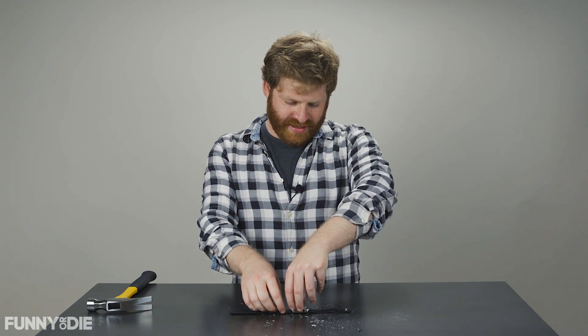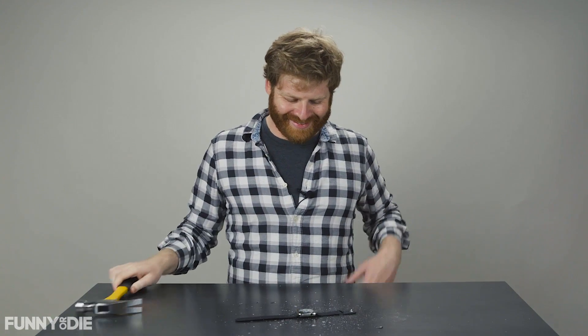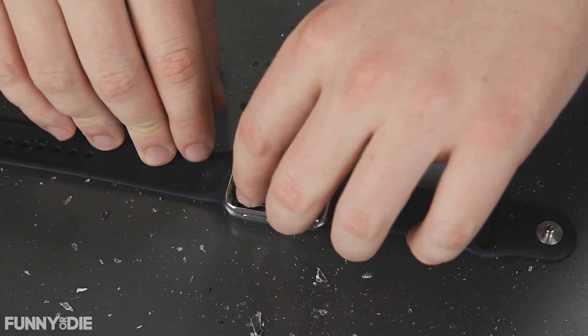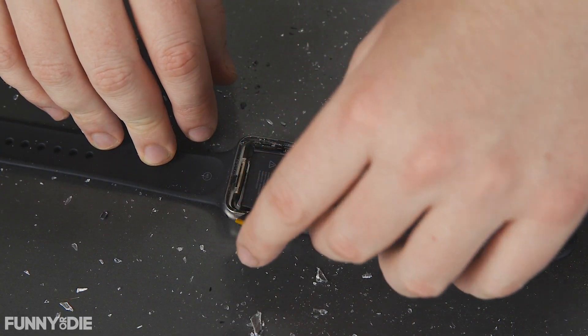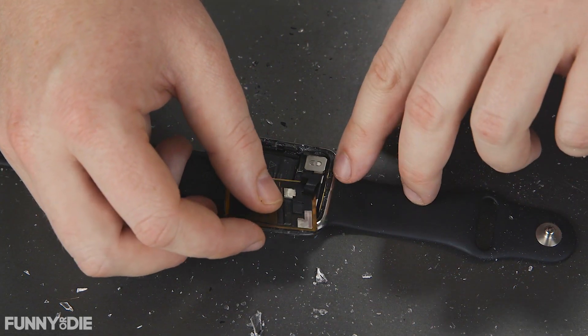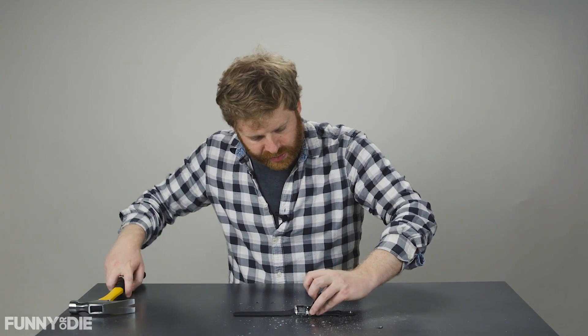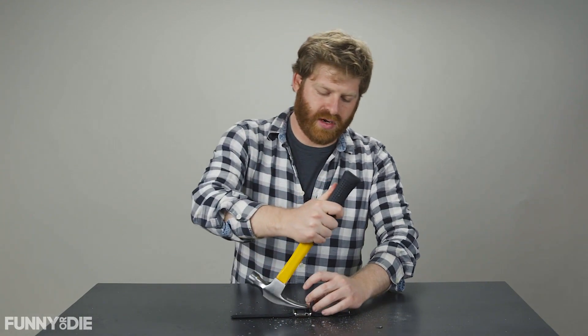It's still kind of stuck on there. That's fine. We're going to very carefully just pull the screen off, and look at that. As you can see, it's tethered there by a flat wire.